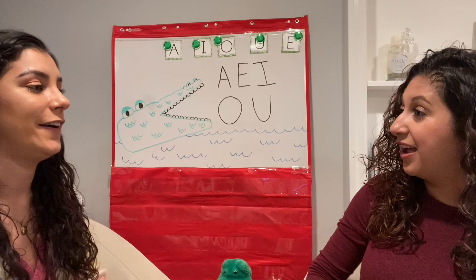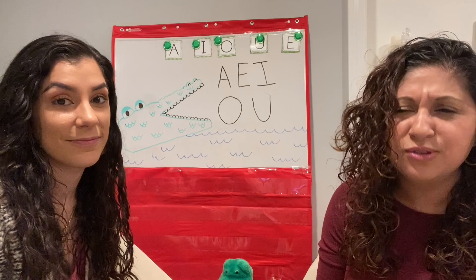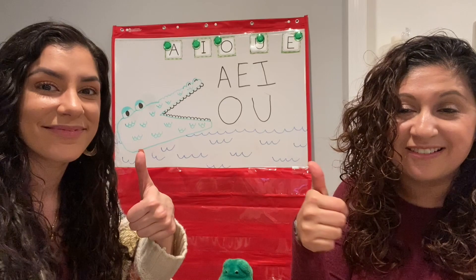Now remember, when you go home and you talk to your mommy or daddy or your grandma or grandpa or any family member, you tell them: today I learned that there are five vowels. En español, cinco vocales. Excellent. See you guys soon. Bye-bye.